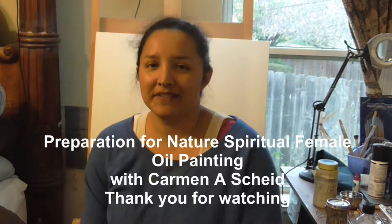Hi, my YouTubers, this is Carmen Scheid. I want to thank you for joining me. We're going to get started on a new tutorial. I haven't done one in a while — I've been busy. My husband's a truck driver and I've been going with him.